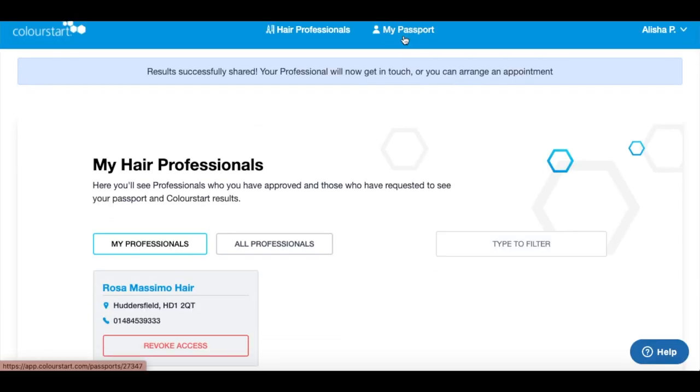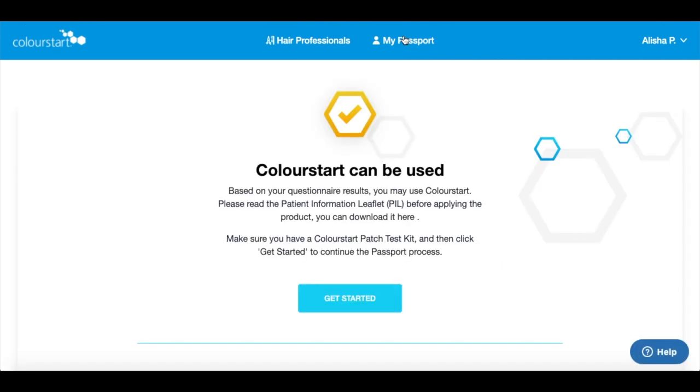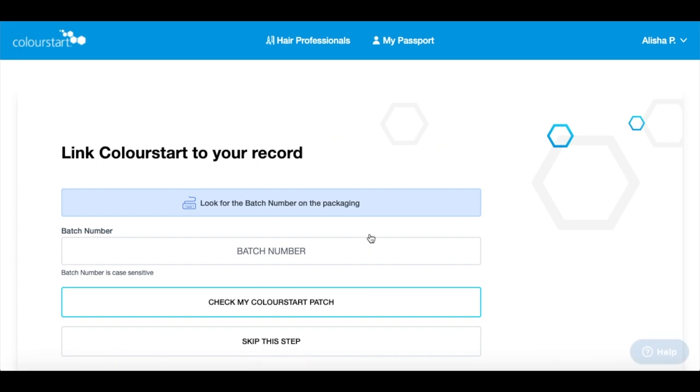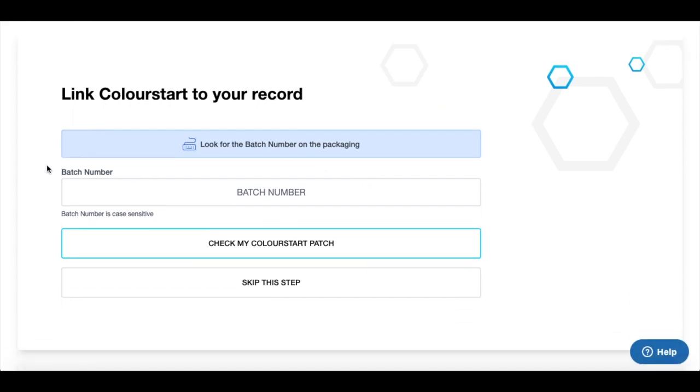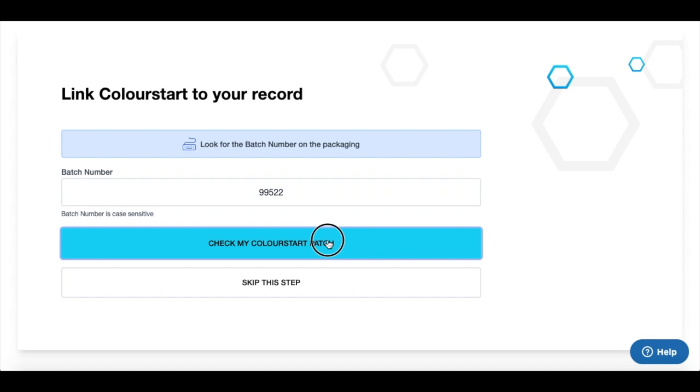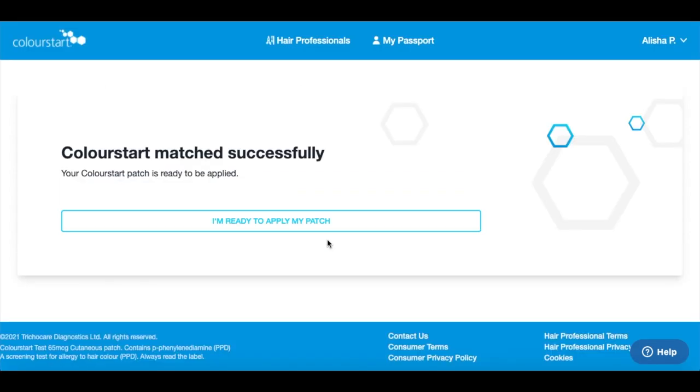When you receive your Colour Start patch test in the post, click the get started button on the Colour Start page and link Colour Start to your record. What you'll need to do is look on the Colour Start packaging for the batch number — this is found in the top right-hand corner — and enter that number into the box to link it to your account.